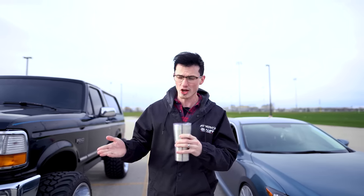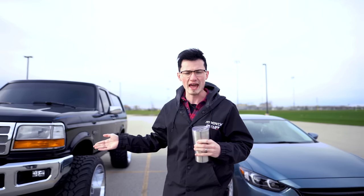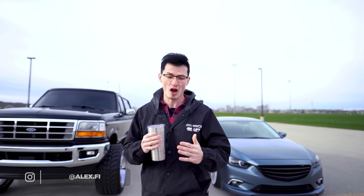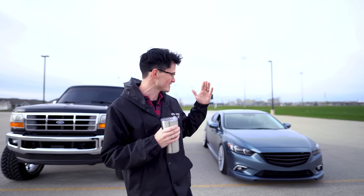You have truck guys and gals that are installing their suspension kits only halfway through. I'm Alex, Alex.FI on Instagram. On today's episode of Opposite Lanes, we're going to be comparing a slammed static Mazda 6 versus a half-lifted Ford Bronco. Let's take a look.